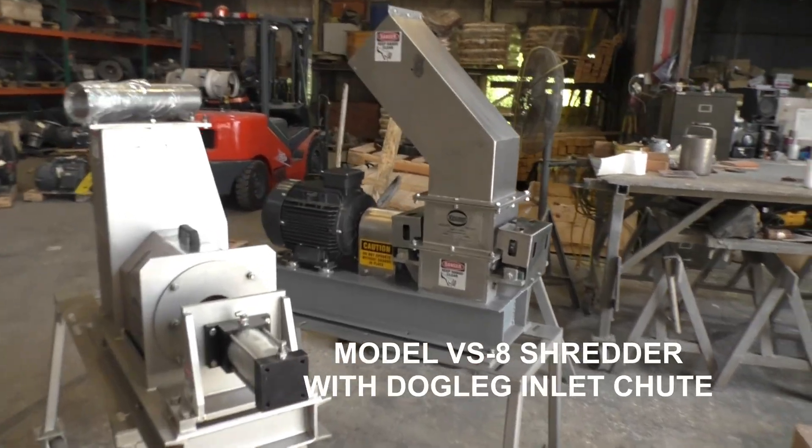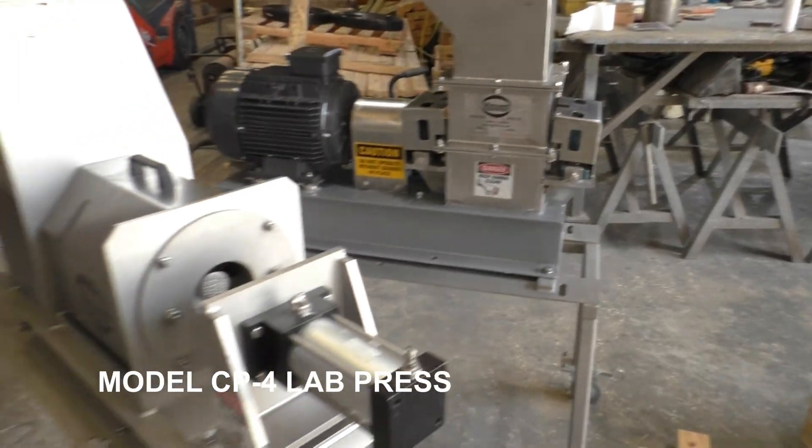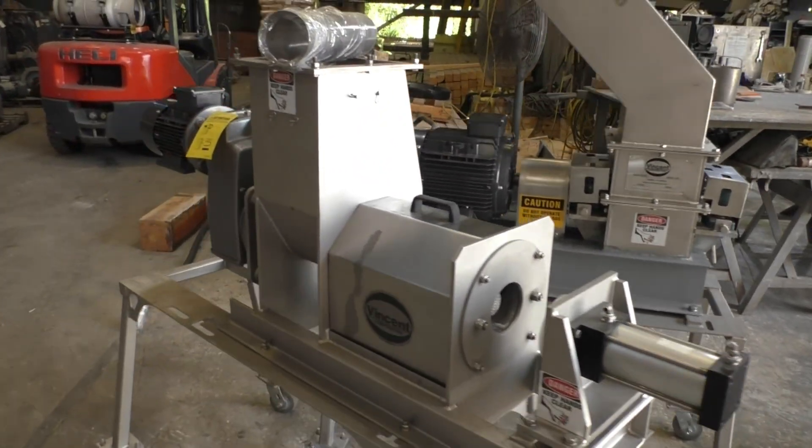I just got asked to inspect these machines — this 8-inch shredder and a CP4 press — going to Ireland.